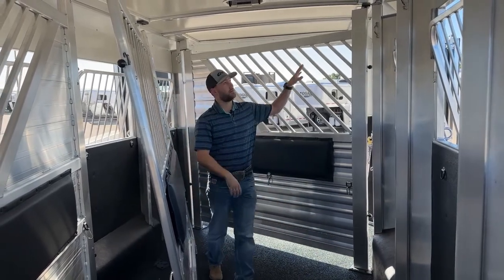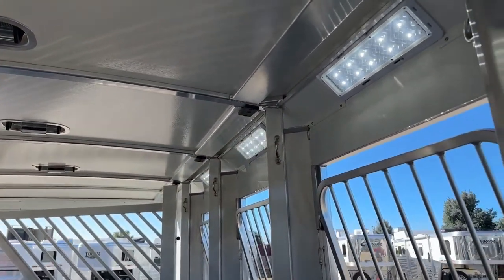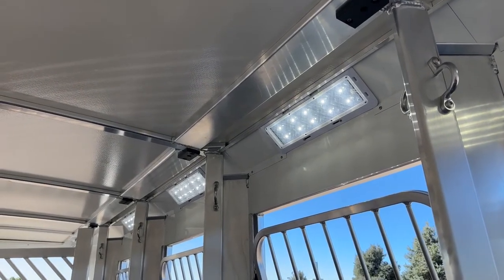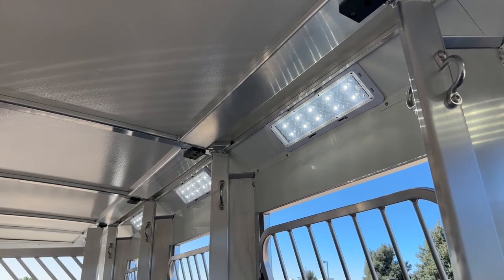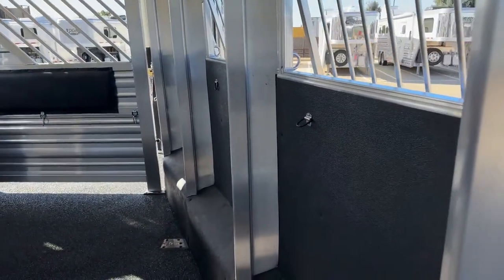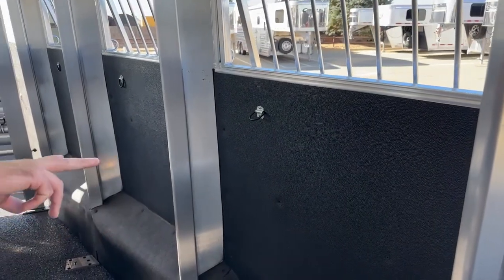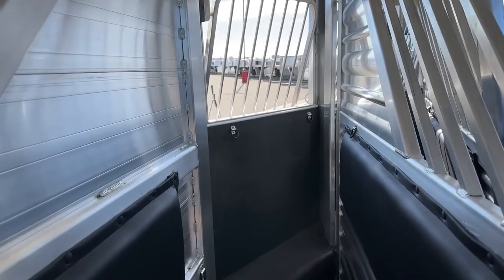Super cool setup. We have LED lights here on our typical hip side of this reverse slant, giving her enough light to be able to see what her horses are doing — if she's pulling over on the side of the road checking on her horses or feeding them, she's going to have enough light. We also went ahead and put hay bag rings on both sides. Typically you're going to have one set of hay bag rings on whichever head side is typical, but since she's wanting to switch things up and haul them reverse slant or slant, she can move her hay bags to whichever side she prefers.